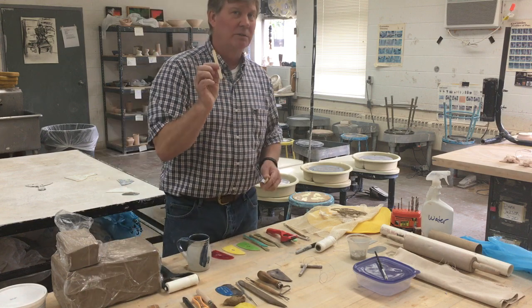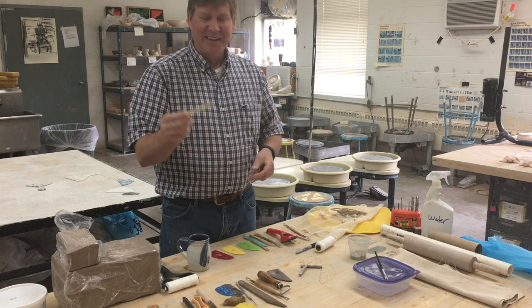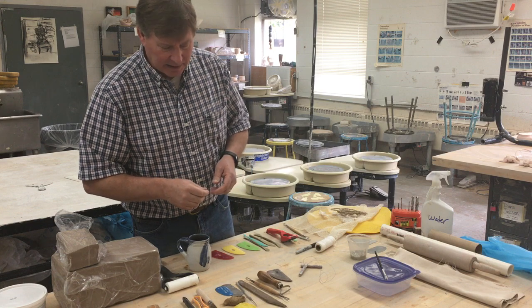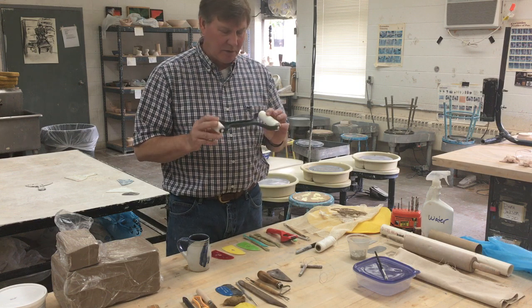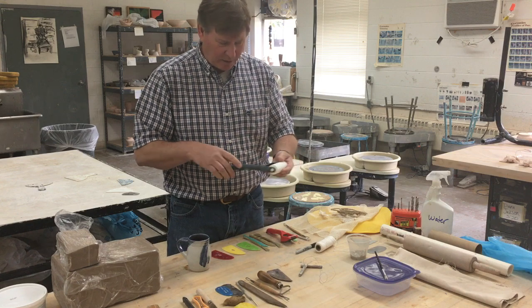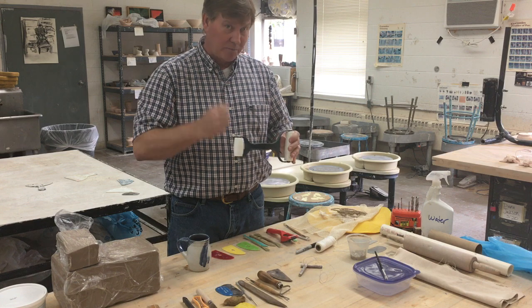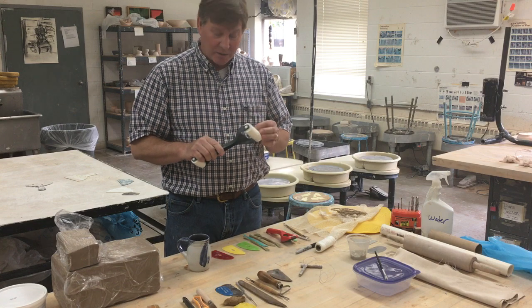Maybe you have some popsicles in the freezer — you could use a popsicle stick, which could be useful for putting coils together and things like that. Tongue depressors work too if you have any. So take a look around and see what you have. For rolling out slabs, you might have one of these coating rollers from Pampered Chef, where you can roll out pie crusts and things like that. If you need a way to roll out a slab, this could actually work in a pinch.